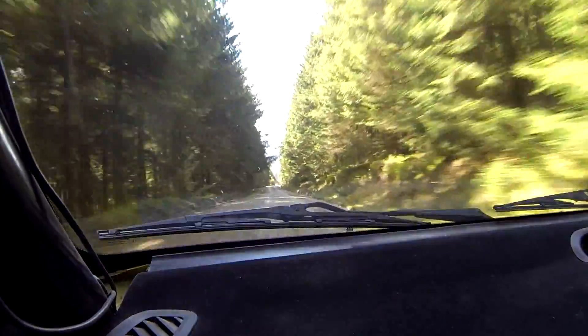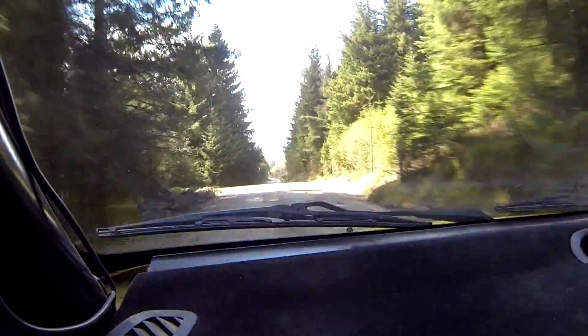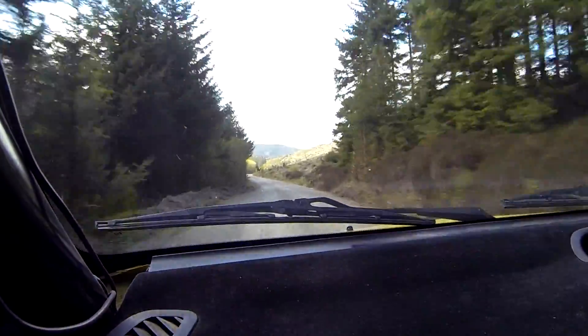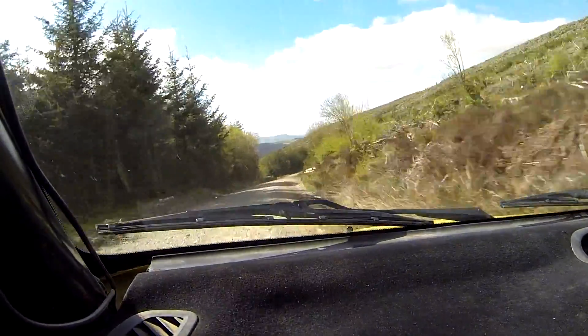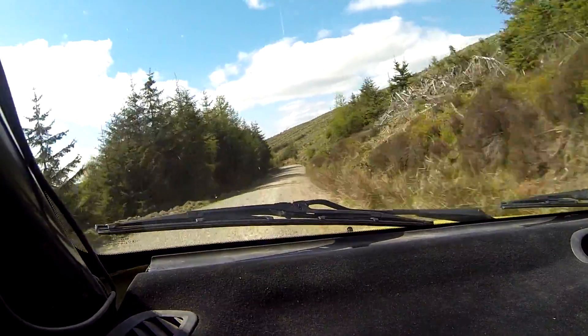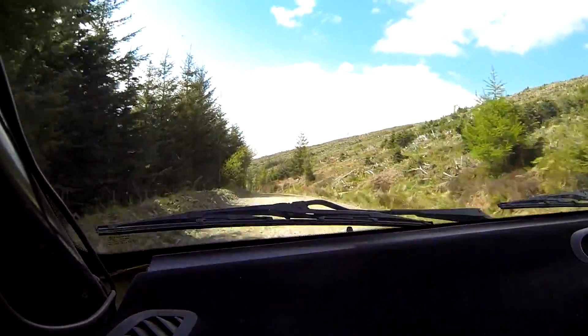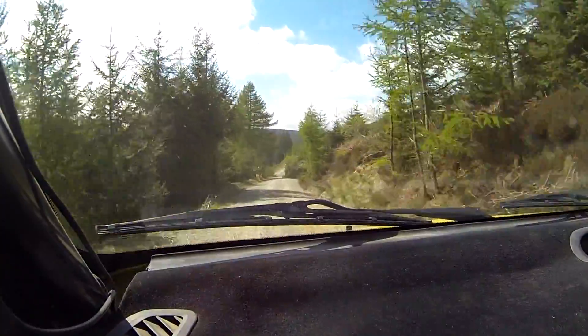6 left, 60. 5 right, 60 down. 5 right plus through dip. 80. 4 left, 80, 4 left tightens, camber. 150 down middle, brake early. Turn hairpin left, drop outside tight.